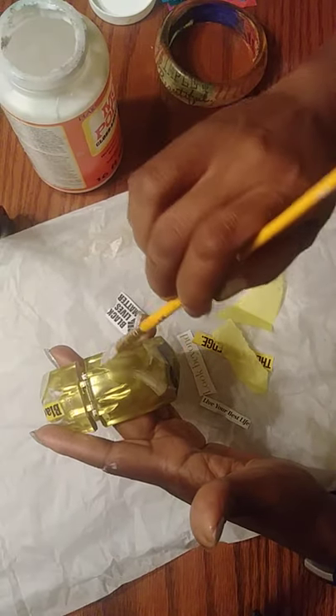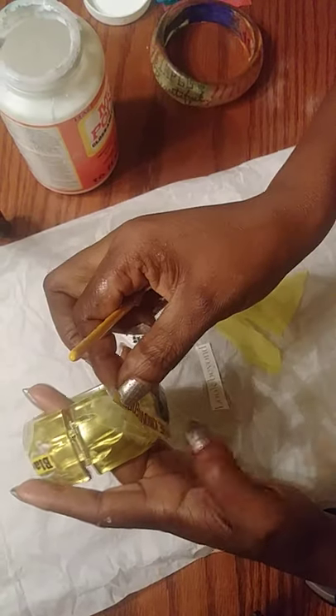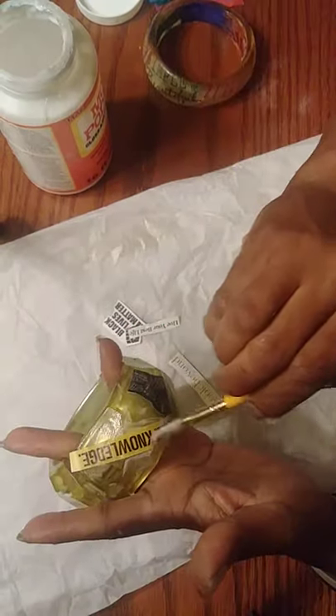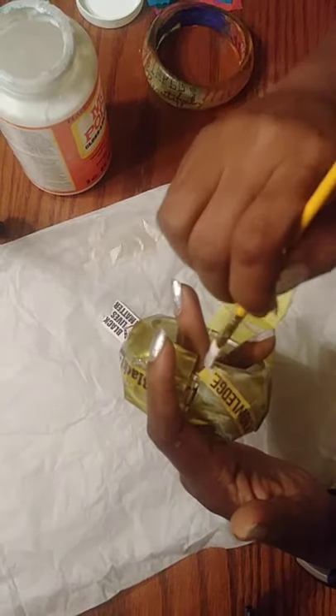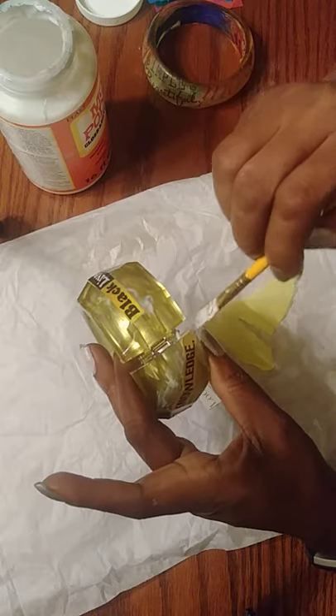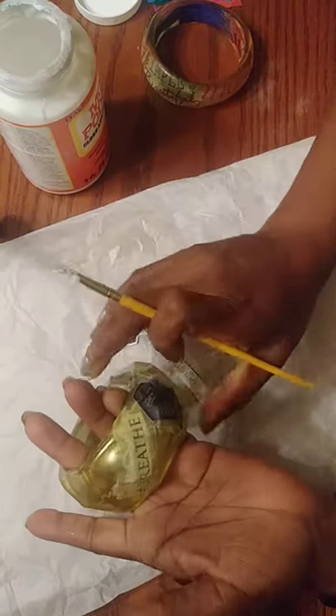I like to do balance, so I'm putting another diagonal word — 'knowledge' — on another side. I'm going to make this one as a gift; the cool part is these bracelets work great as gifts and presents. I'm folding the paper over carefully near the opening — if glue gets in the hinge area the bracelet won't be able to open, so be careful there.